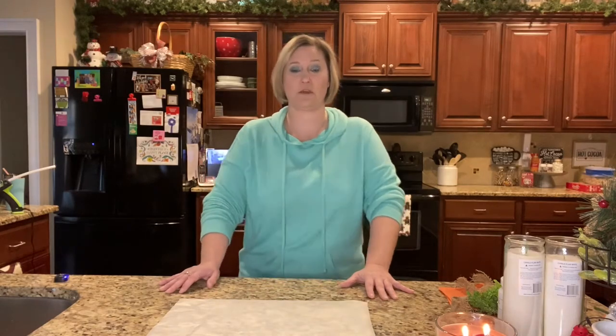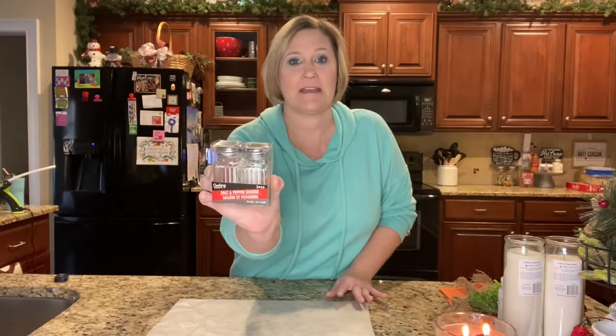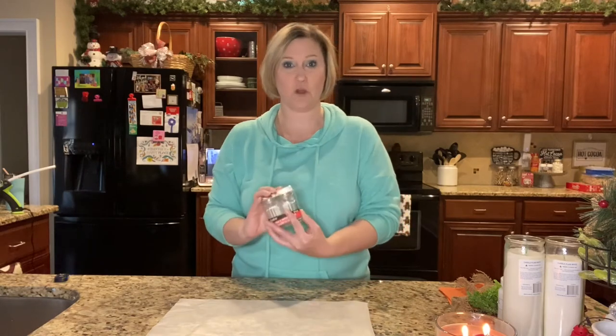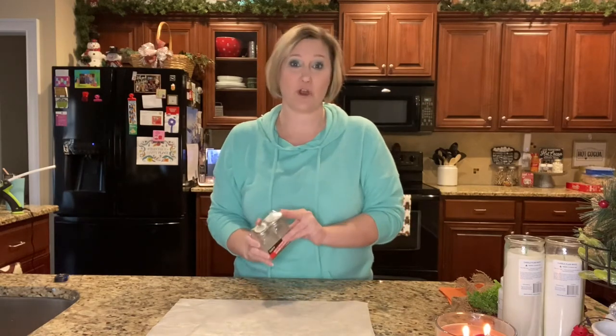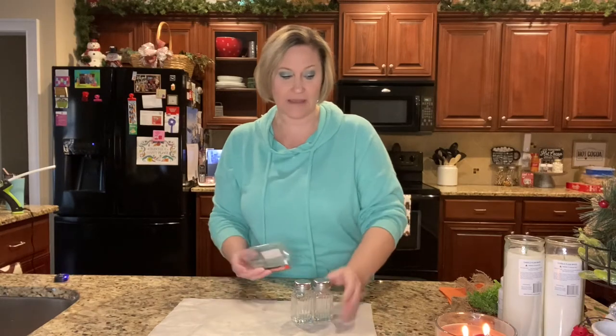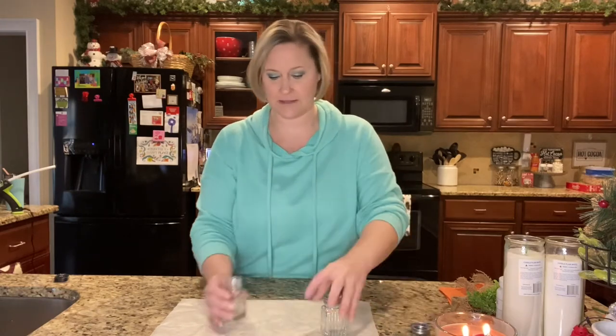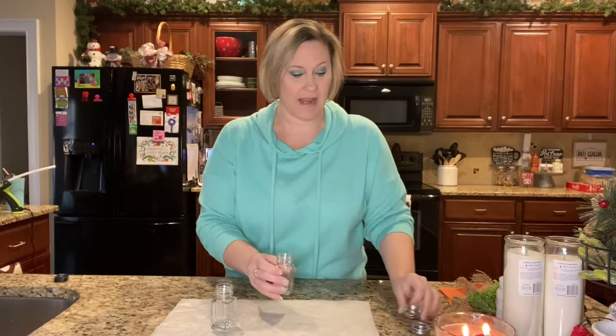Let me go ahead and show you what I have for the first project. Like I said, it's the salt and pepper shakers. I picked up this set right here. What we will do is chalk paint these and then draw a face on them. I'm going to take these out of the package, get started on painting them, sit those to the side, let them dry, and then move on to the second project.